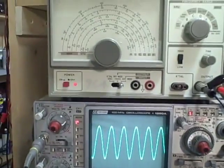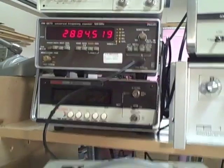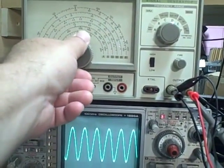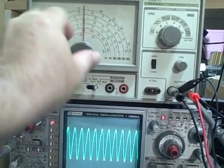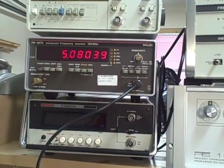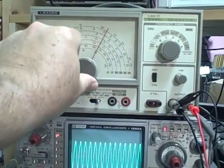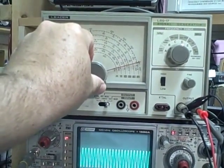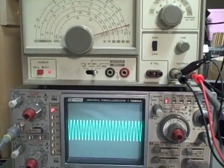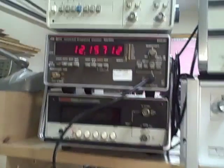We are on band D at the minimum, running 2.884 megahertz. This band runs 3 megahertz to 11 megahertz. Taking ourselves up to mid-band at about 5 on the vernier, we are reading 5.08 megahertz — so the vernier is accurate there. Taking ourselves up to 11 on the vernier, we are reading 11.38 megahertz, and at maximum we reach 12.16 megahertz.